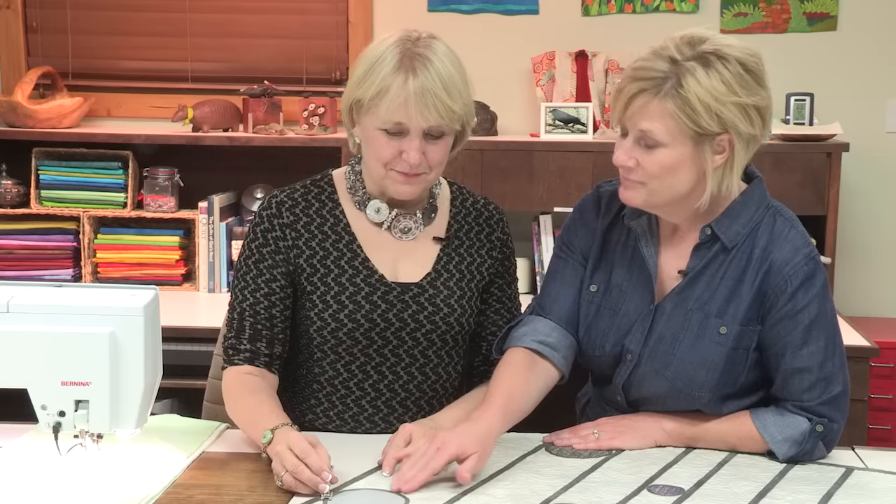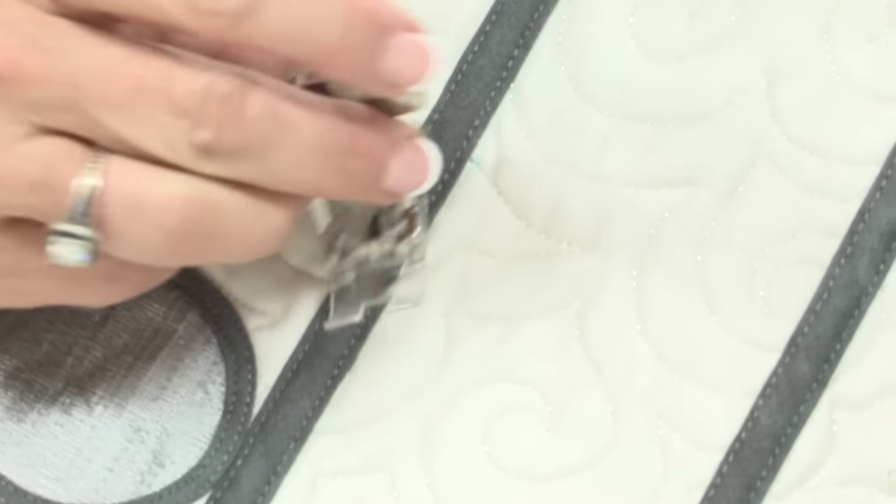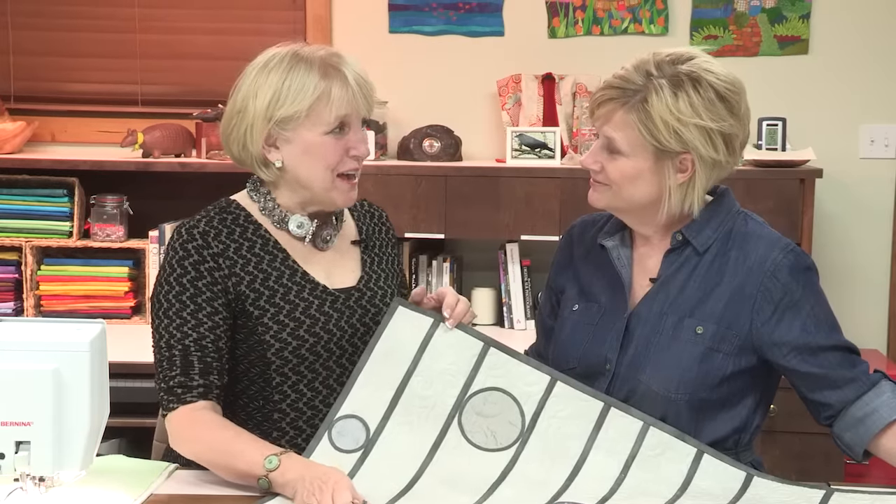When you're appliqueing circles it makes it so easy and it's so perfect. This was done with the 3.0 double needle — the three millimeters apart. And these bars were done with an 8.0 double needle, so 8 millimeters apart. That's wide — it looks like I might have done two rows of stitching. But I did it with that wide needle and the number 34 clear foot so that I can see. These were all done using the feed dogs, and that's a more common use of the double needle.